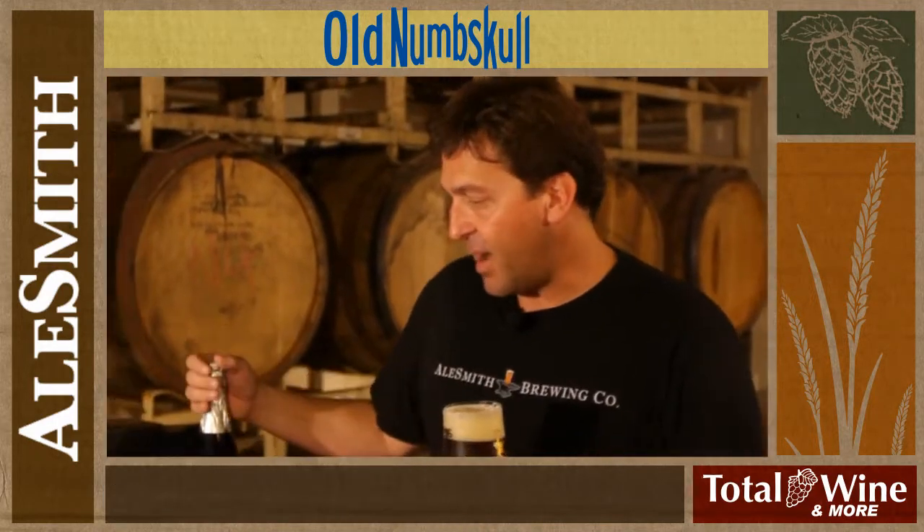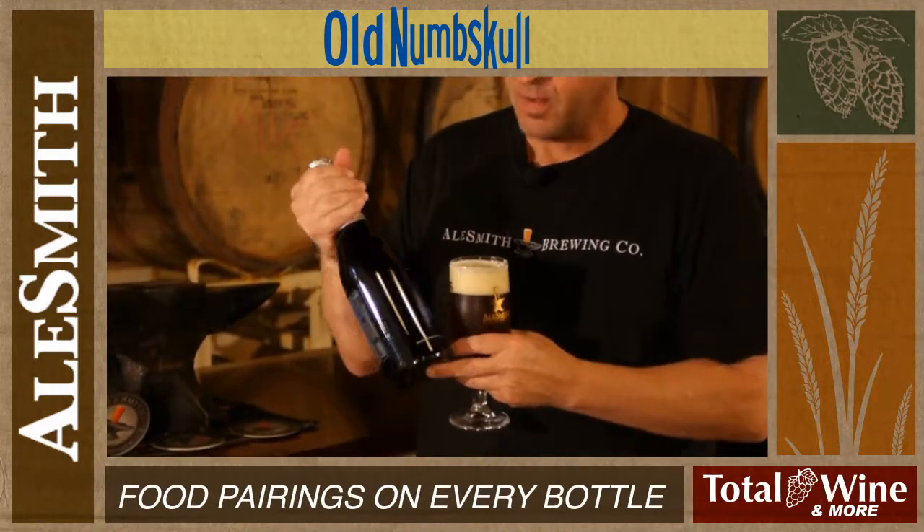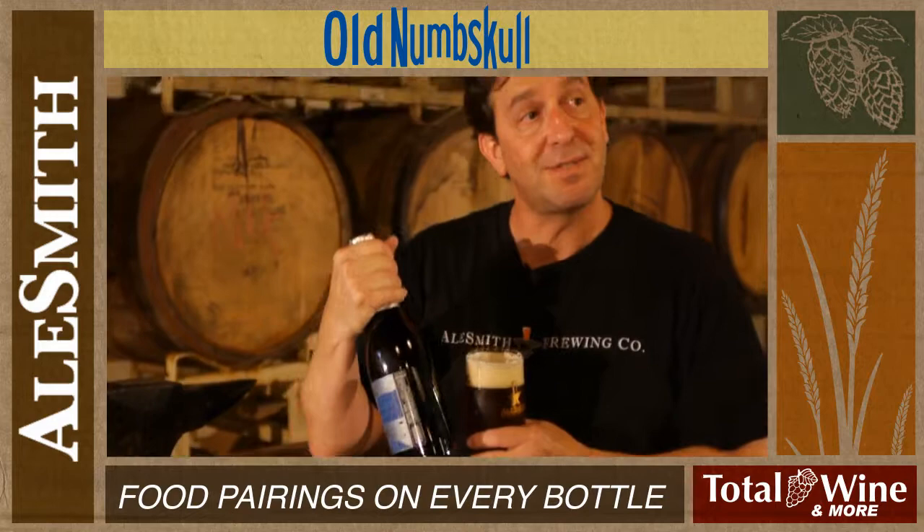We take a lot of pride not only in the beer we make, but in the packaging as well. As you can see, the 750 milliliter bottle, complete with food and cheese recommendations on the back for you.